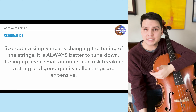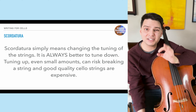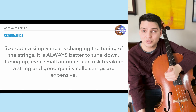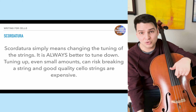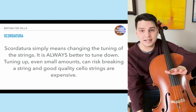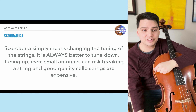Scordatura basically means tuning the strings of the cello other than the standard C-G-D-A. As a rule of thumb, it is always better to tune down than up — tuning up even as little as a half step can risk breaking a string because it increases tension. Good quality cello strings are very expensive — a high string can cost around $45 and the C string can cost around $120. So if a cellist tunes up and breaks a string, you essentially owe them that string. Always tune down, never up.